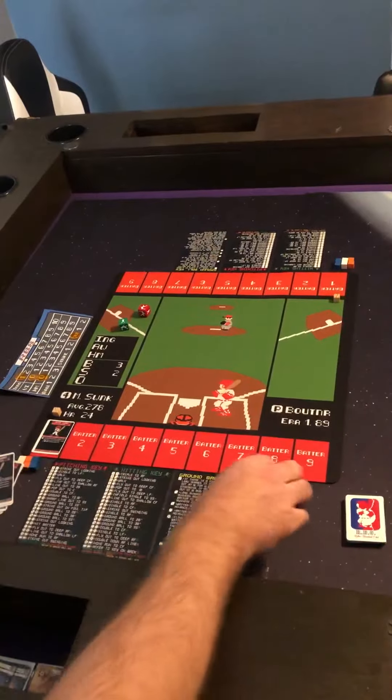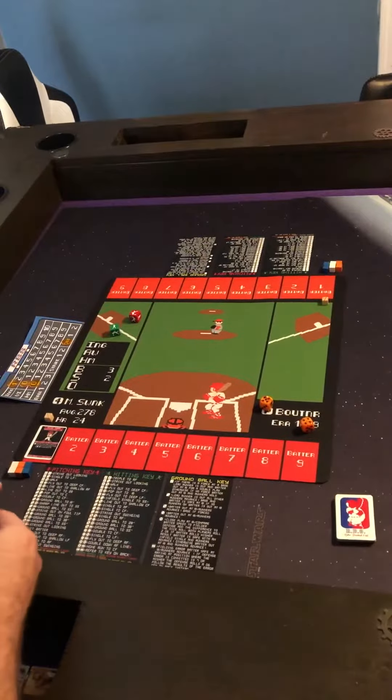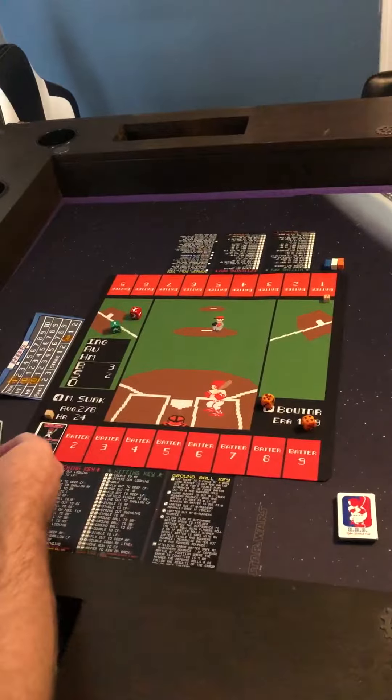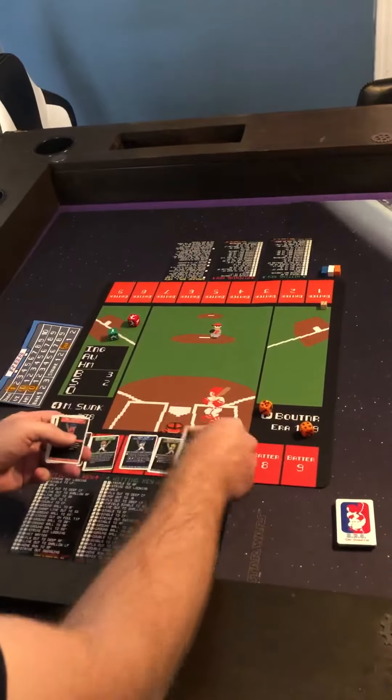We predetermined who was going to be the home team and the away team by rolling the dice. I rolled higher so I am the home team, so I will put my players on this side of the mat and the away team of course will be on the opposite side. I'm going to put my starting lineup down one through nine, which will not change once it has been set.